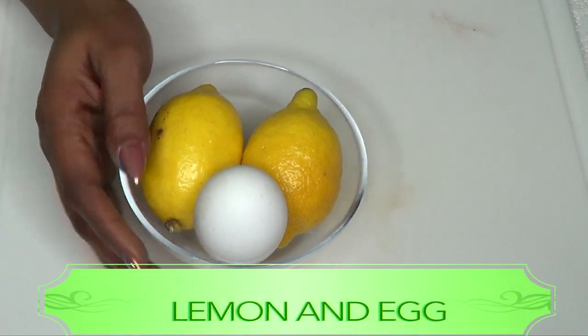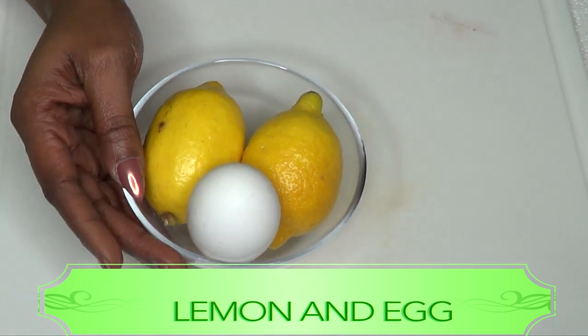If you have oily skin, this is also great for your skin. This simple remedy is so effective that you're gonna see immediate results. So if you're interested, continue watching. Here I have two ingredients in this bowl.